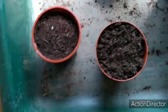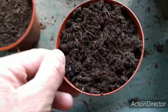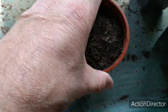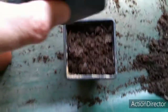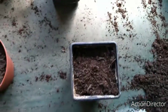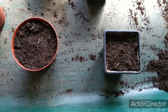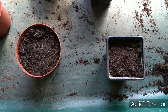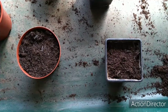Over here I've got some pots prepared with multipurpose compost, filled to the top and then firmed down using another pot. I'll sow them in individual pots because zinnias absolutely hate root disturbance. It's better to sow them directly in cells or small pots such as these. Let them root through the bottom of the pot for four to six weeks before planting them outside when the risk of frost has passed.